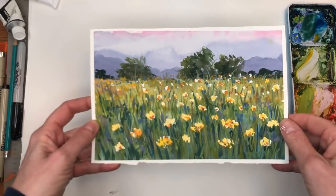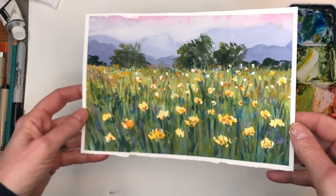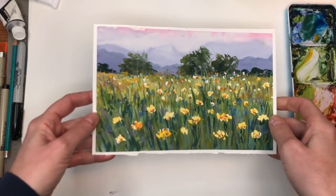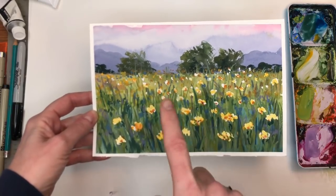I'll just change the color of the sky a bit. I'm going to go over the step-by-step, just really just kind of washing in paint, tapping in paint, mixing with some gouache, and using a little masking fluid for the flowers in the front and the background.